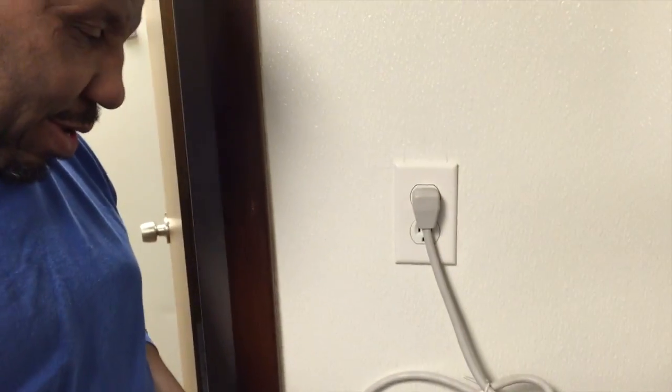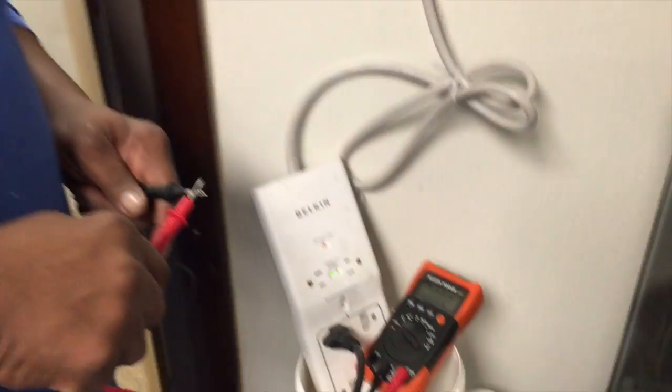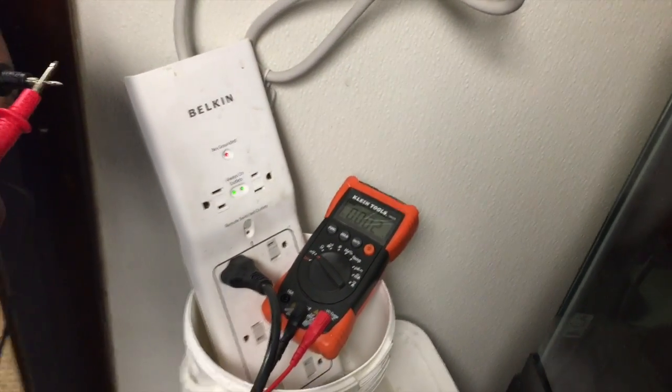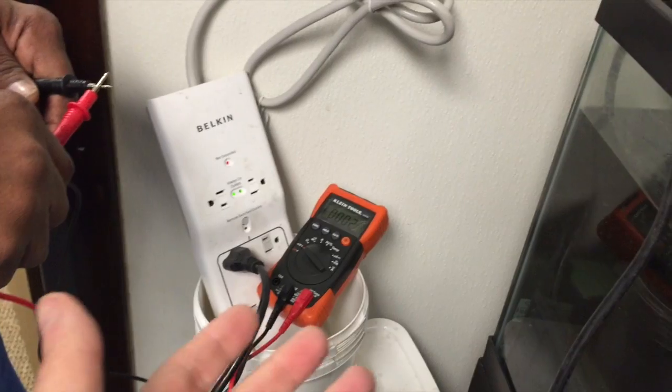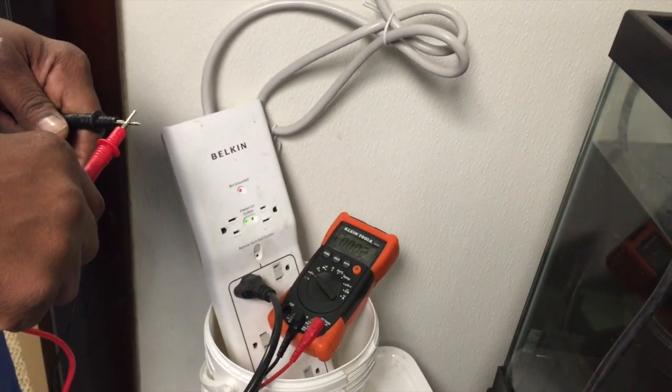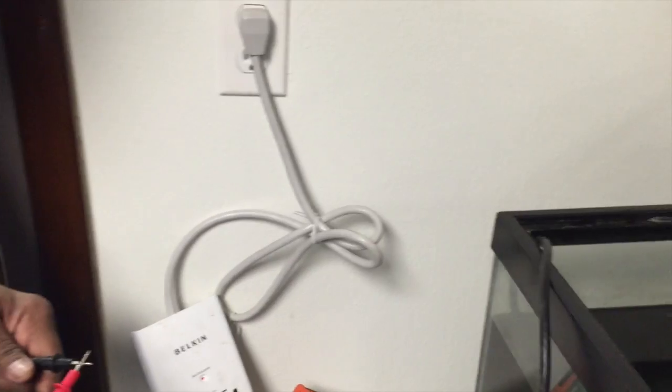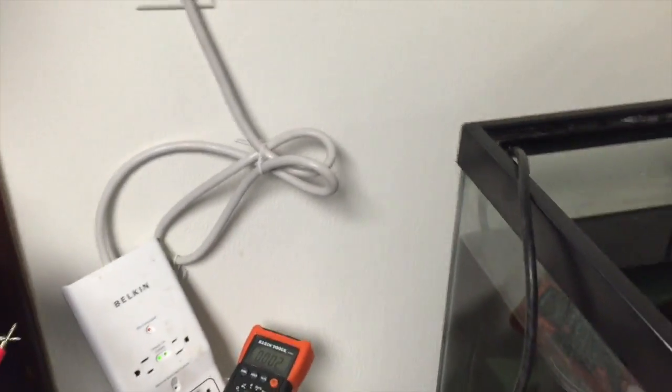This is a video showing voltage using a Klein professional electrician's voltage meter. We're trying to explain voltage and how it's related to aquarium pump electrical appliance use. We have Eric here — he's a licensed electrician in the state of Tennessee — and two different technical engineers from Ciche, and we're going to show you a little bit about this.